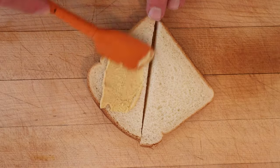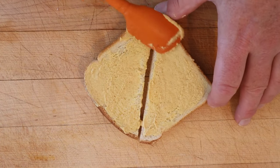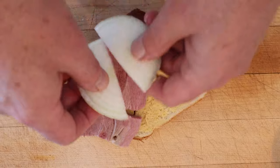First thing we got to do is apply Coleman's mustard to bread — Coleman's mustard being a spicy British mustard. Then a thick slice of ham and thick slices of sweet onion.